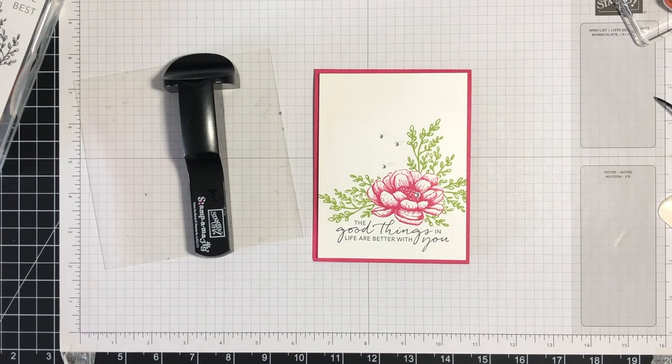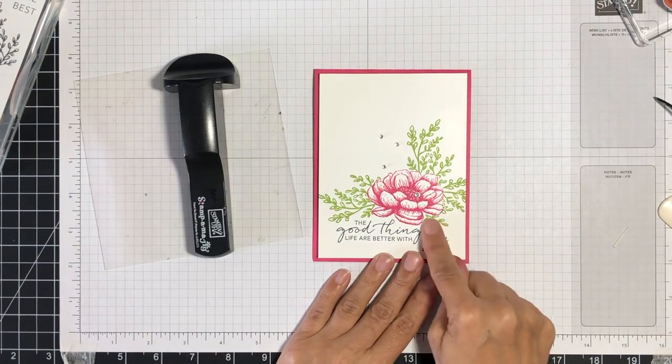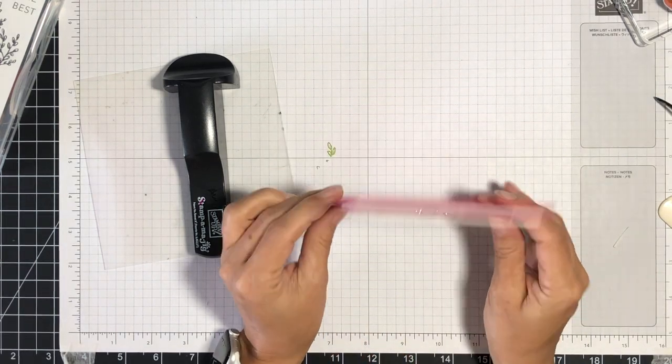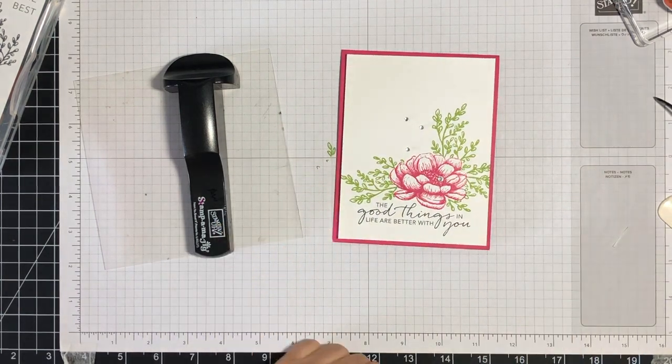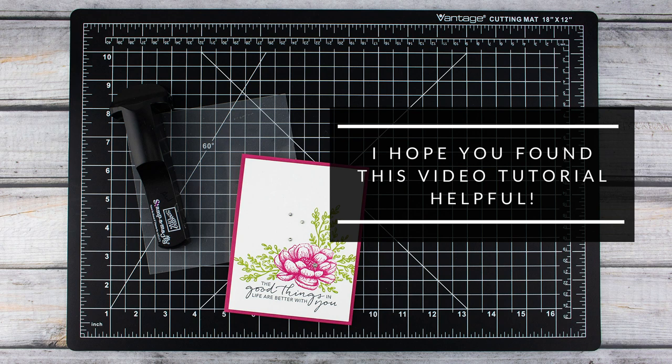So there you have it, friends — you've now seen how easy it is to use the Stampamajig. I thought I'd show you my finished card: I used the same technique to add a few more leaves to fill in that white space, added a few more rhinestones, mounted it onto foam, and then onto my card to give it some dimension. Now we have a simple, beautiful card with everything perfectly stamped and positioned where we want it. I will have a video on the Stamparatas — one of those larger, more robust stamp positioning tools I mentioned — and a video comparing the Stampamajig with the larger tool. I hope you found this video helpful; please leave questions in the comments below and I'll be back soon with another quick tip video.